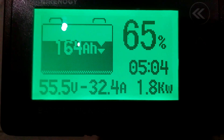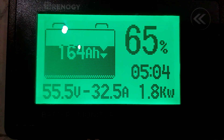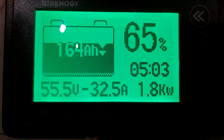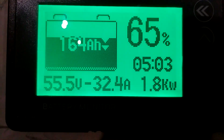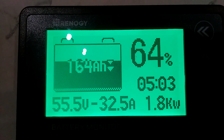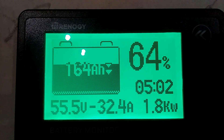All right guys, there it is — 1800 watts, 32 amps. And that's what I've got in this garage here. It's about — one, two, three, four, five, six — about seven light bulbs out here in this garage that are on. I'm going to go turn those off and let's see what it does.